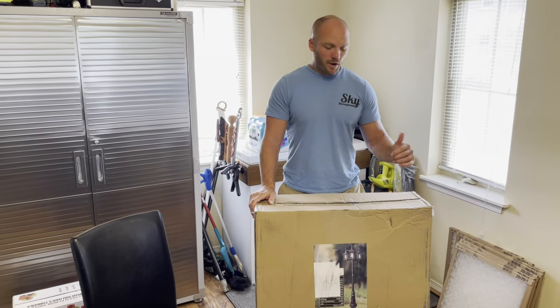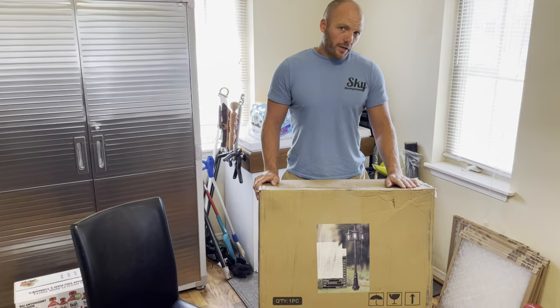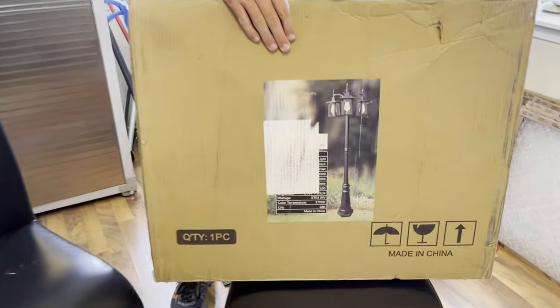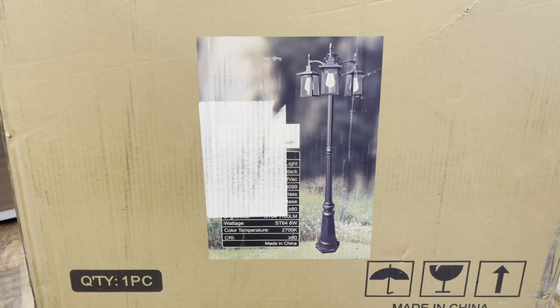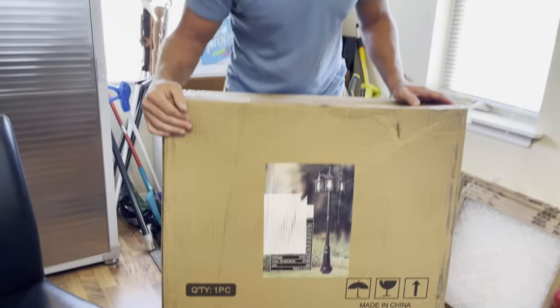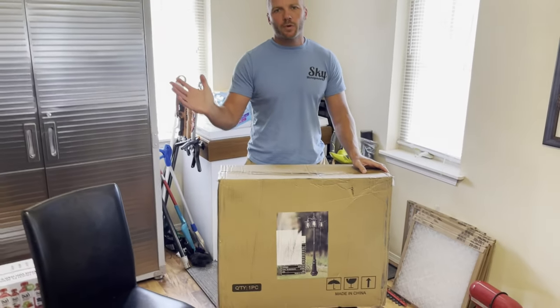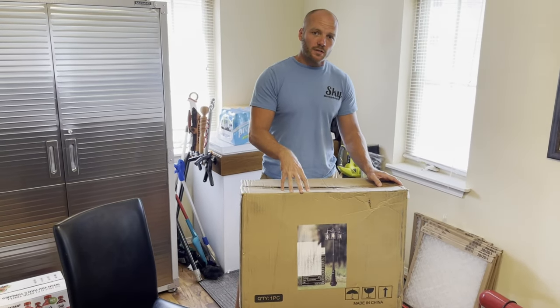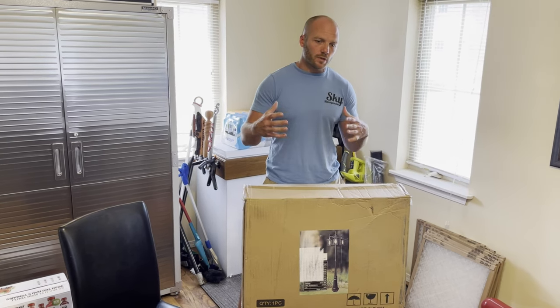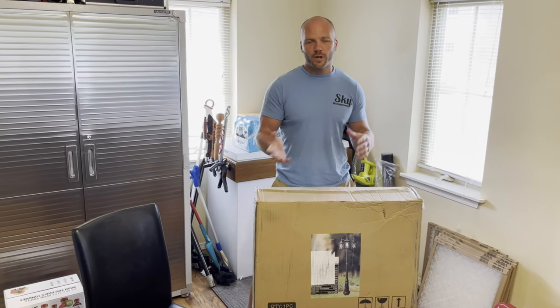Welcome back, Sky Management. I'm Ross. Today we are installing a lamppost for one of our apartment properties. We wanted an inexpensive lamppost so we just picked this one up on Amazon. It's made in China — I don't even remember the name of the brand — but it's not important. All of these install the same way; most of them have the same base, so this install will be the same for any one that you would pick.